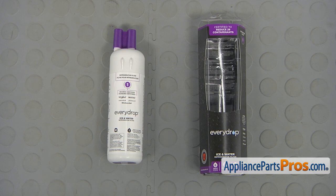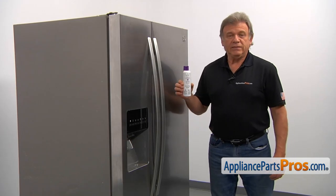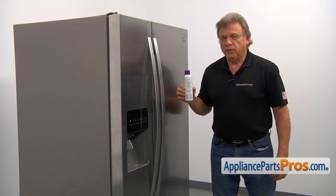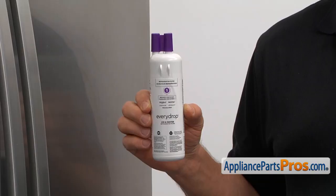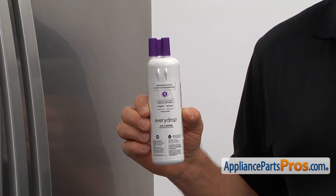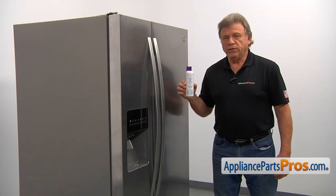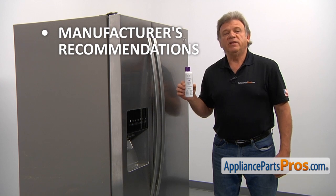When you open up the package, you're going to get a new Whirlpool EveryDrop Ice and Refrigerator Water Filter 1. This water filter is located at the bottom of the refrigerator, mounted through the grill. It's designed to clean water by reducing chlorine taste as well as most known tap water contaminants. The filter should be replaced according to the manufacturer's recommendations.